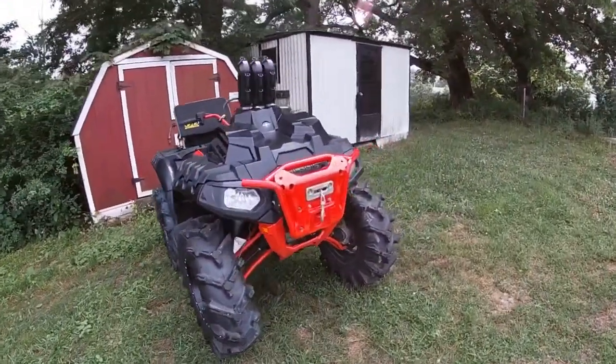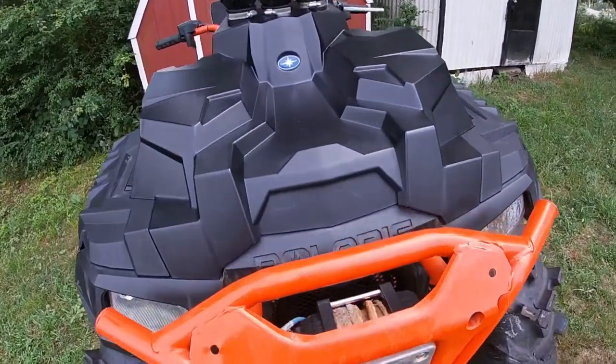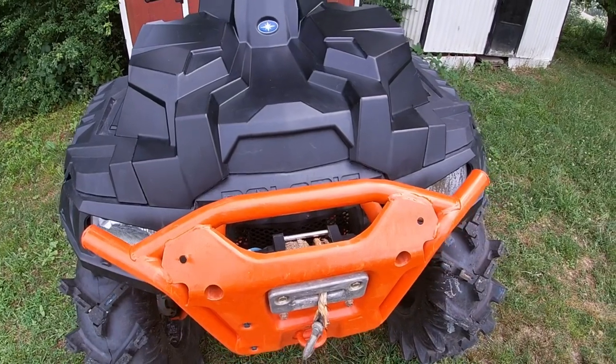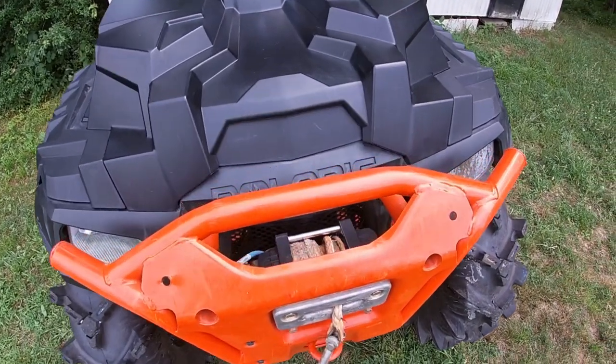The first thing I did was change up the rope on the winch and went to synthetic. Everybody knows the cables are just horrible — cut your hands and everything. The synthetic is just the way to go.